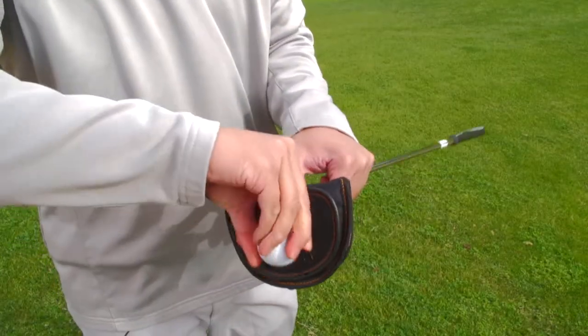Every time I get to the green, I want to clean my ball. And I always forget bringing a towel, or spit on the ball and wipe it on my pants. So what I always bring to the green is my putter. So we reinvented the putter cover.